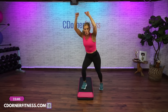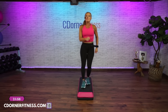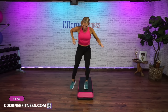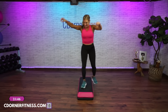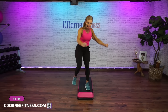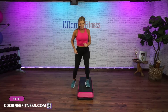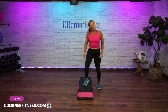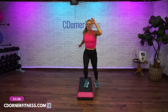Lunge side to side, lunge. Straddle, step, kick, stomp, now home. Lunge. Straddle, step, kick, one stomp, home. Lunge. Straddle, step, kick, stomp, home. Lunge, step, kick, stomp, march. Lunge, lunge. Straddle, step, kick, stomp, stomp, stomp, home.